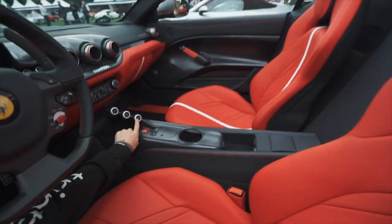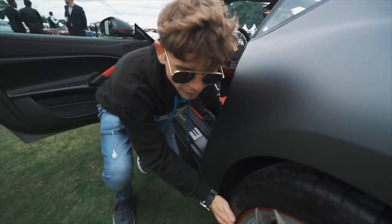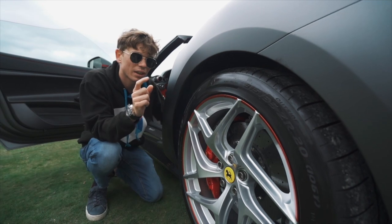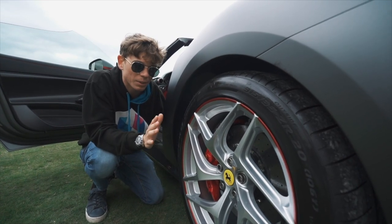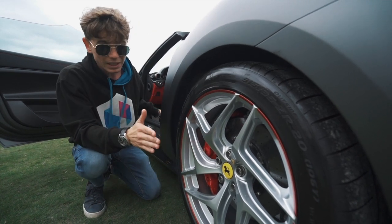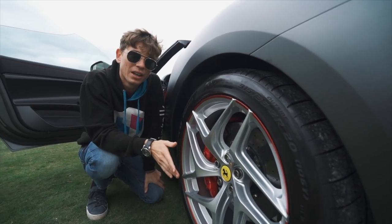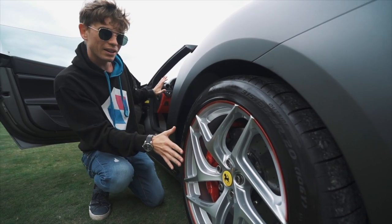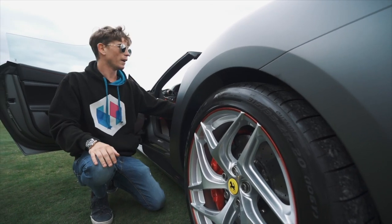There are a few changes though. The main mechanical change is the rear wheel steering — this is actually from the 812. The F12 TDF had a system, but then they reinvented it with the 812. This means it's so much more elaborate and efficient, the rear wheel steering on the 812. So they use that on this car, despite it being an F12 TDF to start with. That's pretty cool.